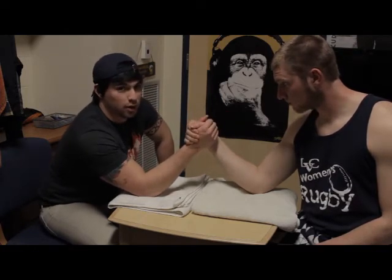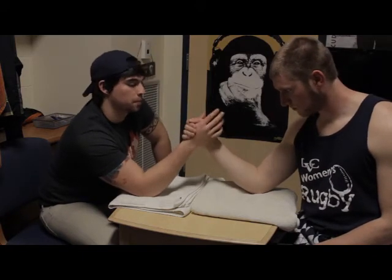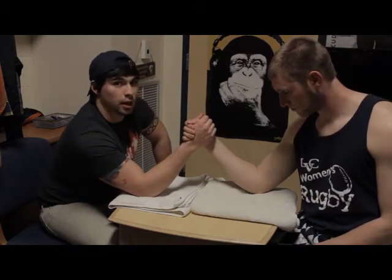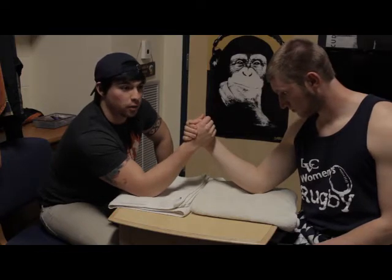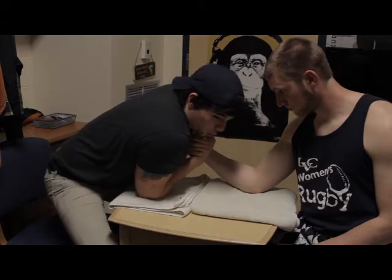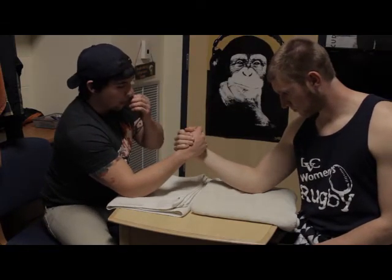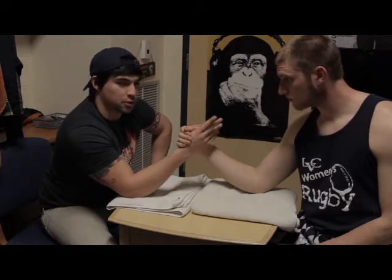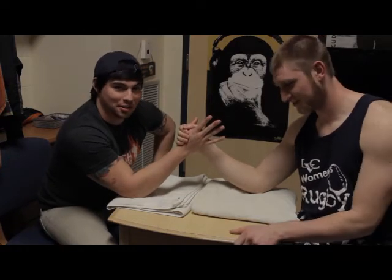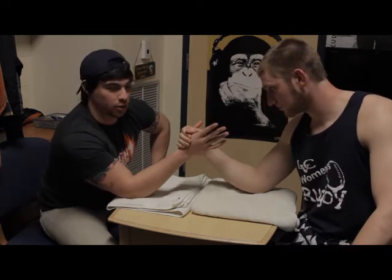Straps favor more brute strength than hand movement, because you can't move as much. As for the other rules, the things you really can't do are pull your shoulder across the table and get towards the middle, and obviously you can't say anything vulgar. But I'm going to show you two of the moves that I learned how to do.